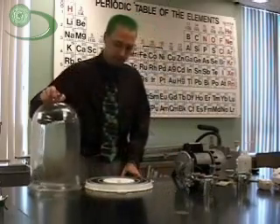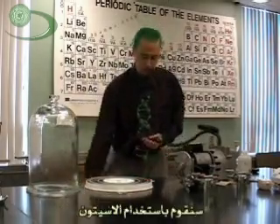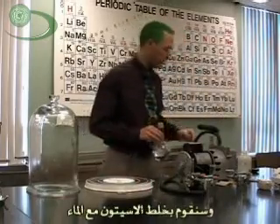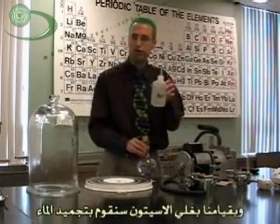What we are going to do today is freeze water by boiling. Here's the trick: we are going to take acetone and some water, mix them together, and by boiling the acetone we are going to freeze the water.